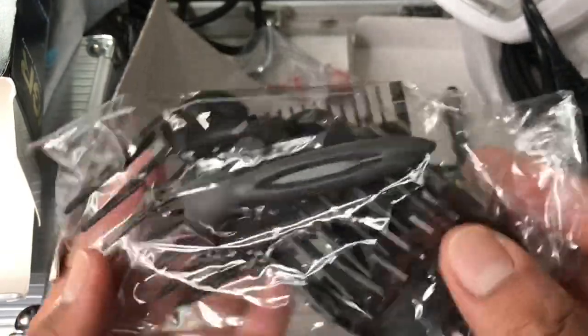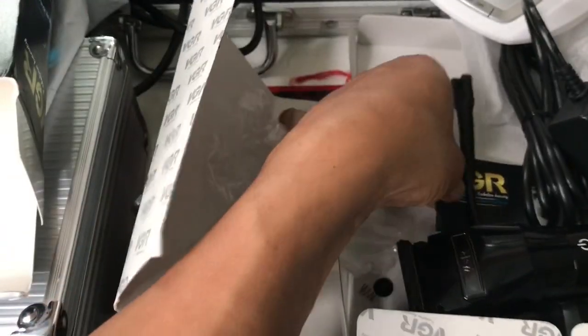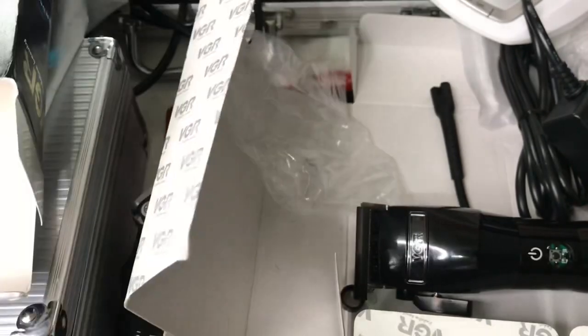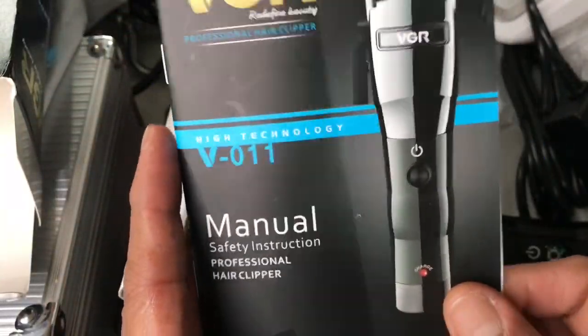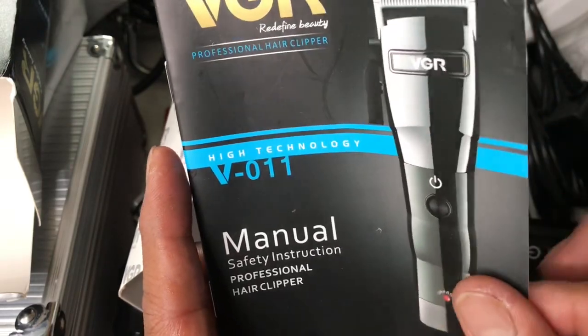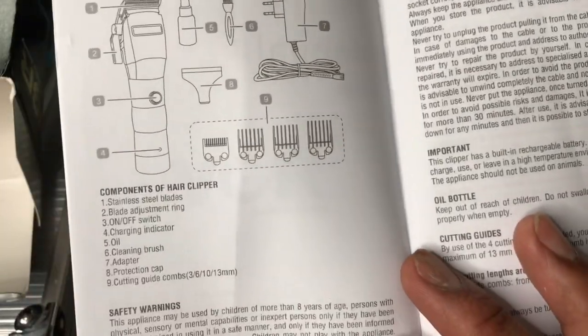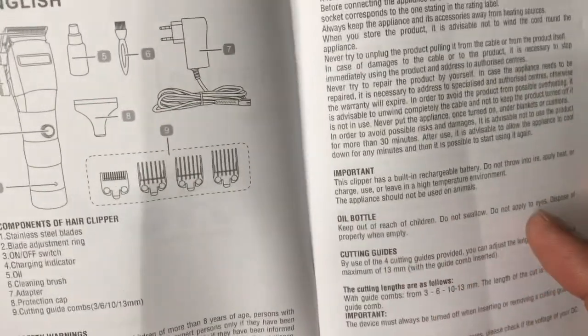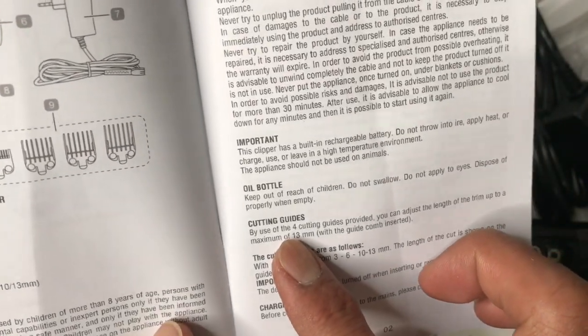Let's set it aside and see what else is in the box. You have four guide combs here - the standard four guide combs: one, two, three, four. And this is the user manual instruction.